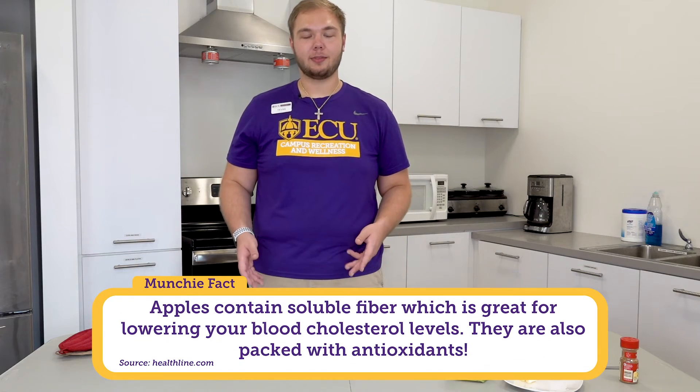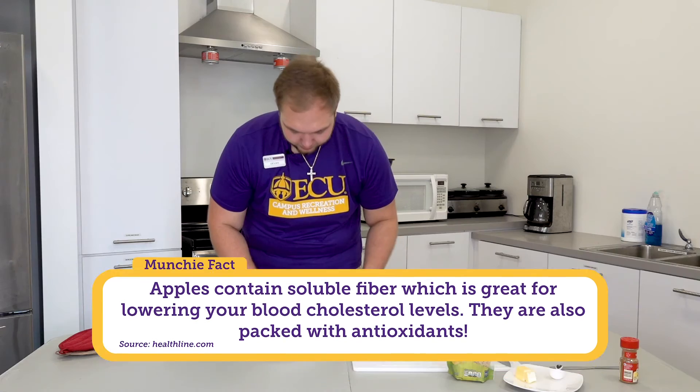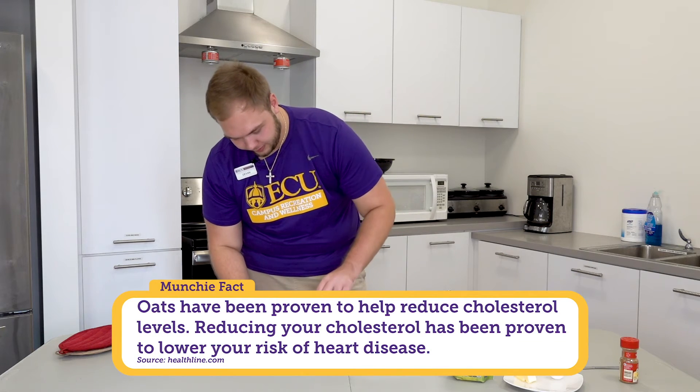Now that we got our apples out of the microwave, which are high in fiber, we're going to add in some granola, which is also high in fiber. We're just going to sprinkle that in and then mix it all together.